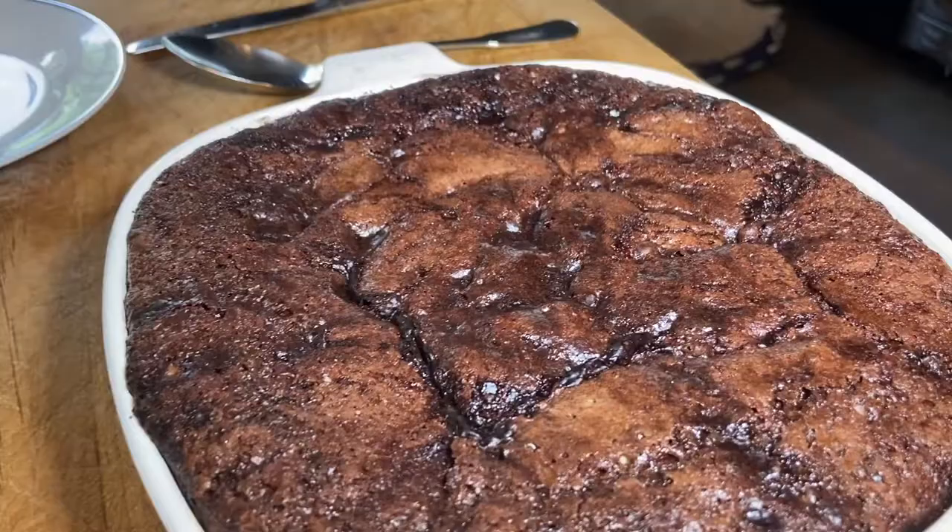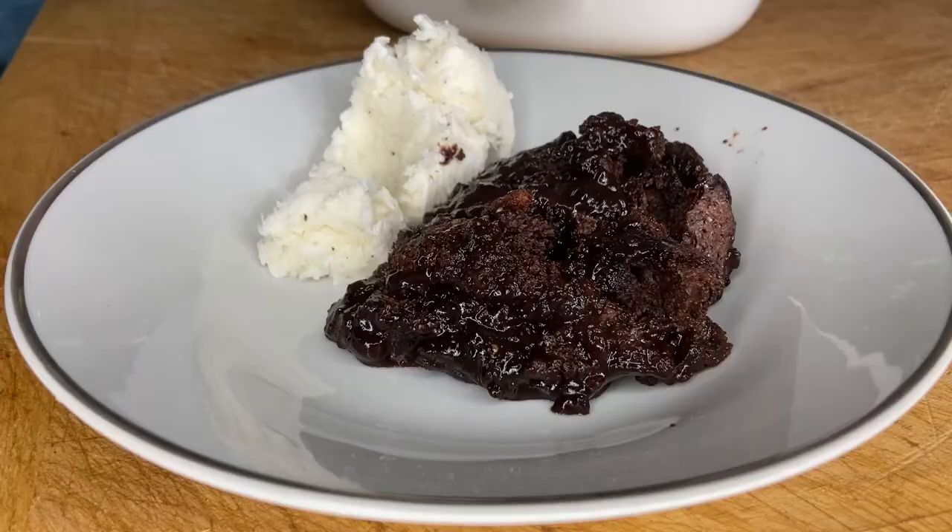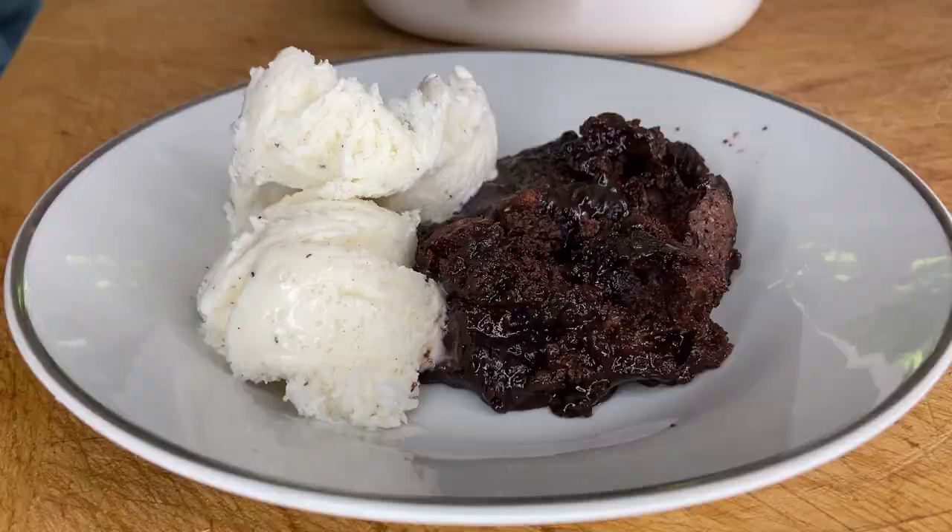The recipe creates a chocolate cake brownie type layer on top, but underneath you're going to find this river of hot fudge. I like to put ice cream in a bowl with my brownie cake and then spoon over the chocolate syrup. It's really out of this world and it's super simple. Thank you Grammy. If you guys haven't already, do me a favor and hit the subscribe button.